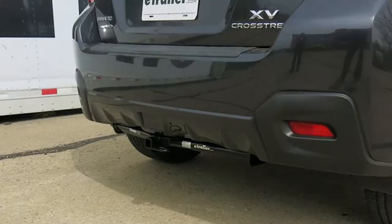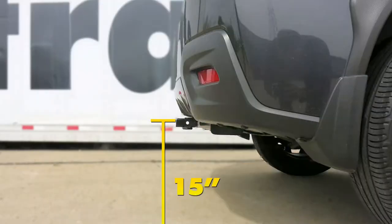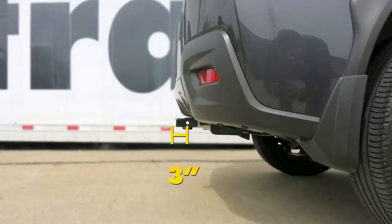We'll give you some measurements to help you select accessories such as a bicycle rack or a cargo carrier. From the top of the receiver opening down to the ground is about 15 inches, and from the center of the hitch pin hole to the outside edge of the bumper will be about 3 inches.